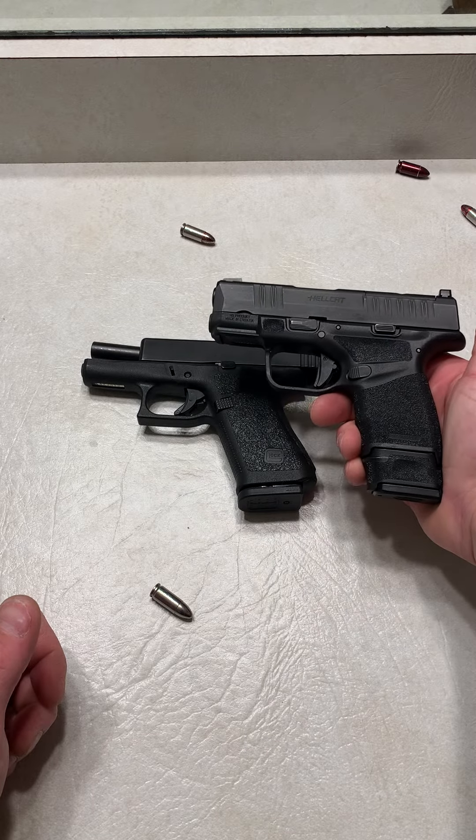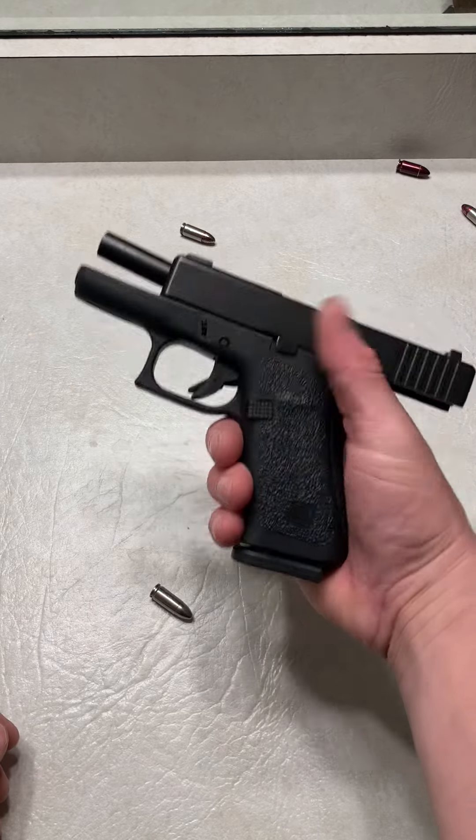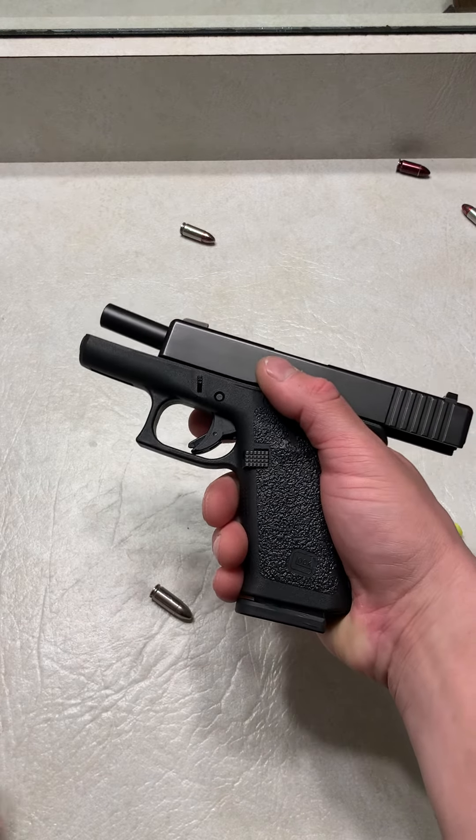Both great carry firearms. Love them both. Shield Arms magazines have been reliable for me — about 1,500 rounds through my 43X and my 48. Zero issues. Thank you.